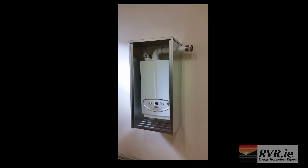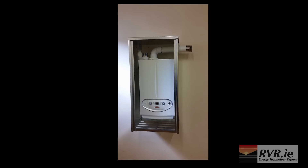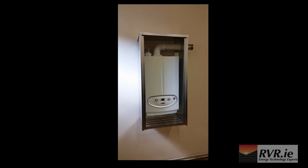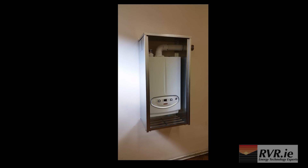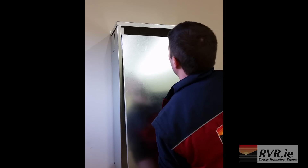But a much easier and simpler solution is available. RVR produce an outdoor boiler enclosure which can be attached to any outside wall. It solves the problem of locating and flueing the new gas boiler. Just make sure the clearances required in IS 813 are maintained.